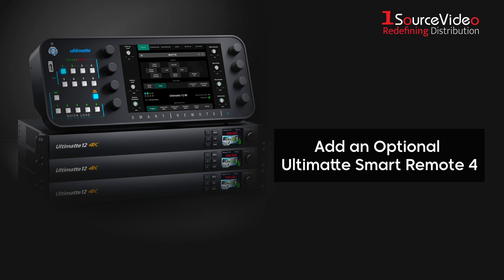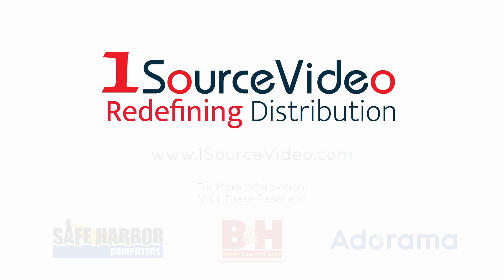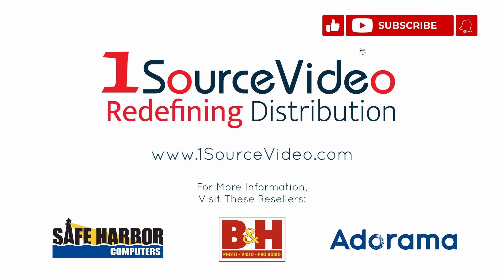In addition, you can buy the Ultimat Smart Remote 4, a touchscreen remote that connects via Ethernet to control up to 8 Ultimat 12 units. To learn more about how Ultimat 12 can help bring your production to the next level, check out onesourcevideo.com or visit your local reseller for more information.